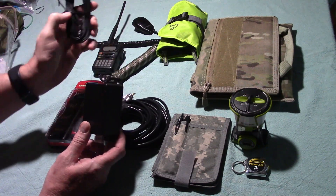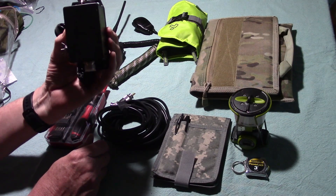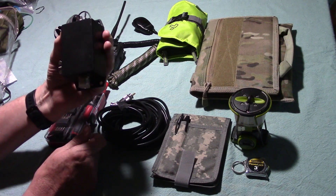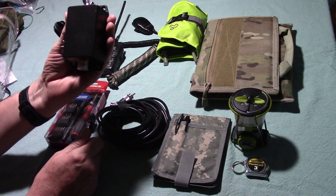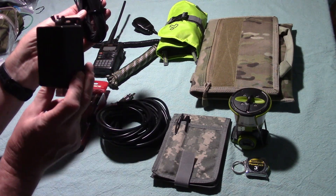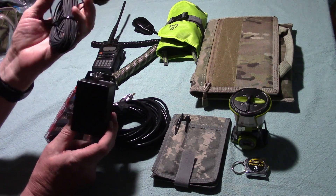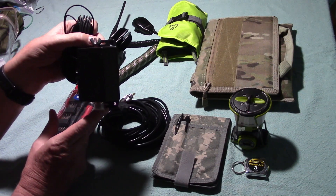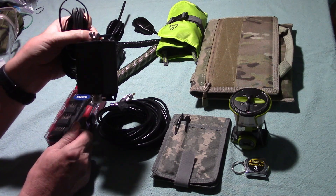Got a good price on it. It comes with — this is called an Unun — basically a transformer that transforms the high resistance that you have at the end of an NFED antenna. You get a very high resistance, and what this does is bring that resistance down to a level where the transceiver can use it. It came with this and also a length of wire — I believe it's 30 feet — with an insulator at the end.